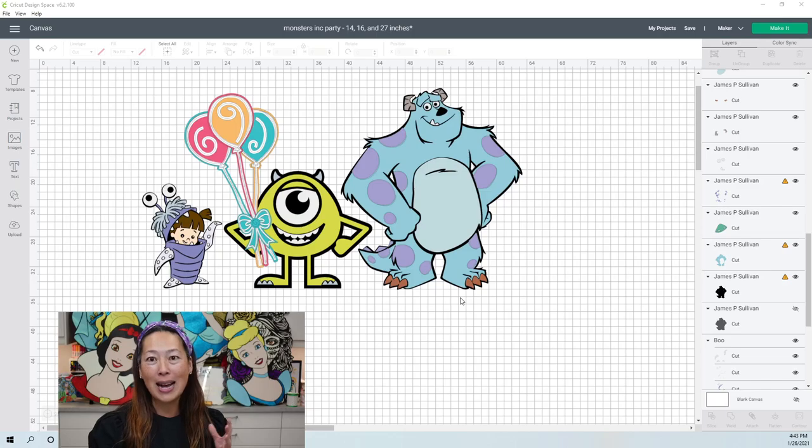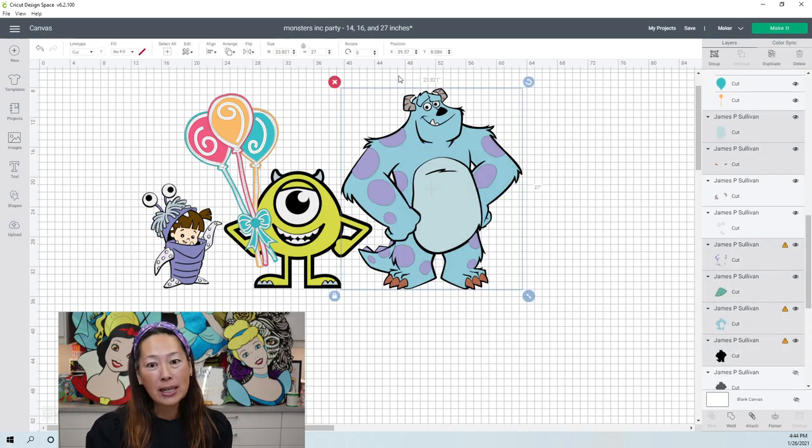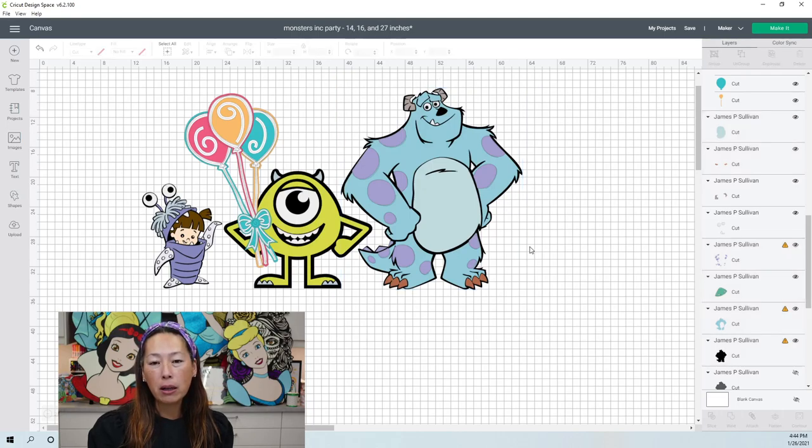When I have characters as a set, I try to size them accordingly. I sized the big guy at 27 inches because I wanted him to look wonderful and seamless. His belly was an issue, as well as the blue. His legs are broken up into two separate pieces, and the belly takes up some room here — it was going to be maxed out at 11.5 inches, so that's how I got to 27 inches. For Mike, I made him 16 inches in comparison, and Boo is just a little bit smaller. I've done the videos for Boo and Mike already, so what's left is James.